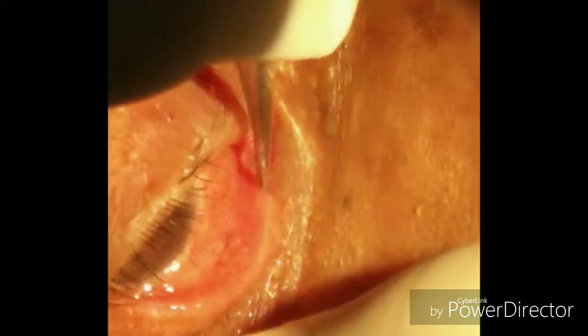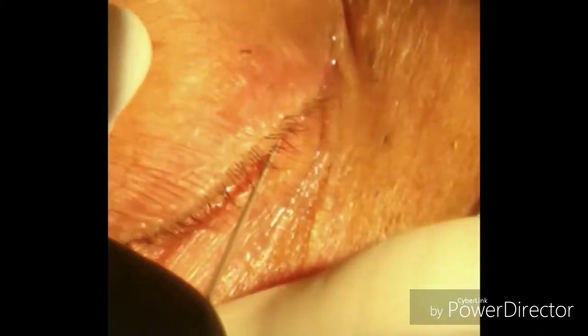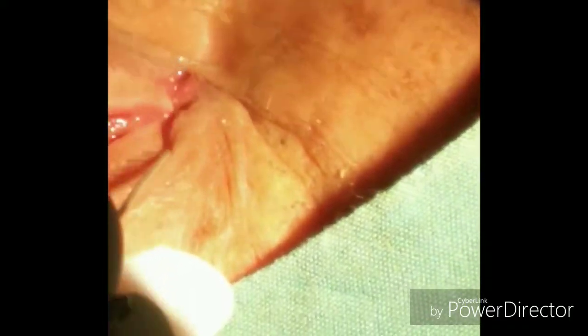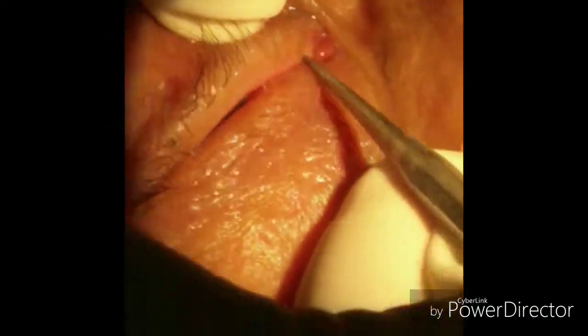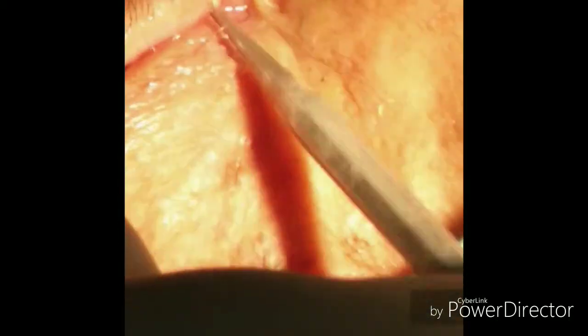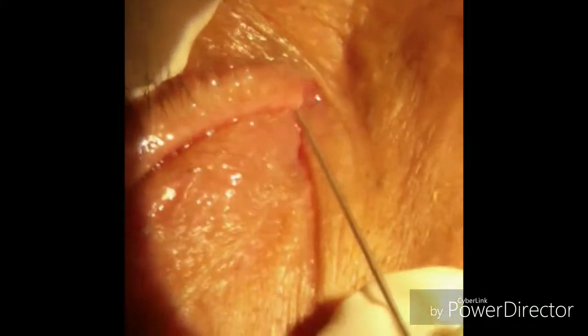After dilation, we will put the lacrimal probe first vertically and then horizontally, and we will push the probe as far as possible. If we feel a hard bony stop, it means there is nasolacrimal duct obstruction. If there is a soft, spongy feeling, then it means that canalicular obstruction is present. Now we perform superior punctum dilation followed by probing.